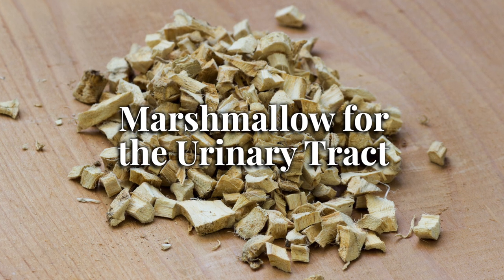Marshmallow is a wonderful ally for the urinary tract. If you have a hot sunburn or other dry, irritated skin, then it makes sense that a soothing demulcent herb placed directly on those tissues will help to relieve any pain and discomfort. But one marshmallow root benefit is that it also works systemically in kind of mysterious ways. Herbalists commonly use marshmallow for hot and irritated conditions in the lungs and urinary system, even though marshmallow never comes into direct contact with those tissues.